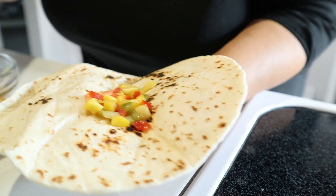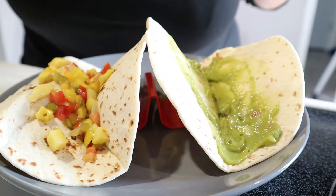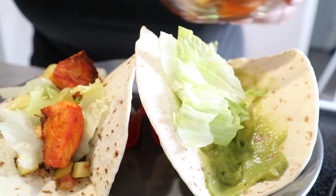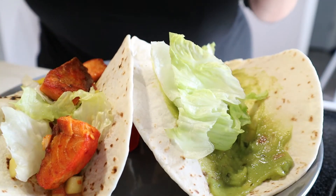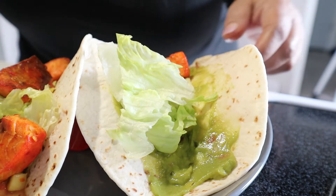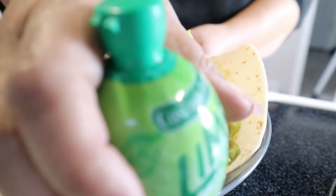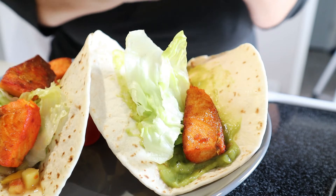Some people love this mango salsa — it reminds me of summertime. Next we put our lettuce on. Doesn't our salmon look absolutely beautiful? This taco will hold about three chunks of salmon, and we'll do three on the other side too. If you like more, go ahead. I'm going to put a little lime juice on these — just a little.